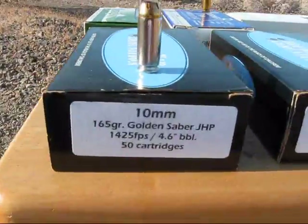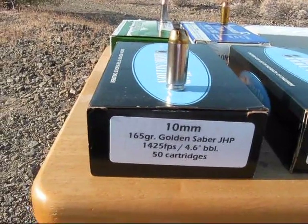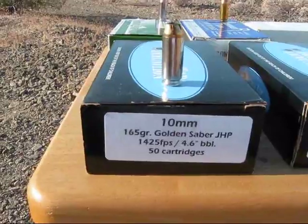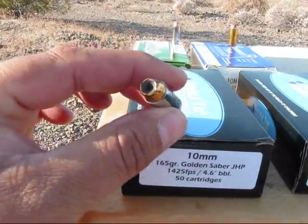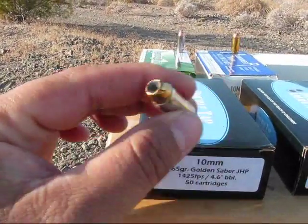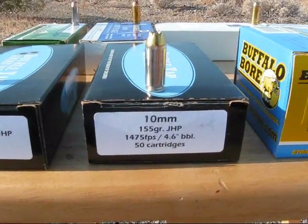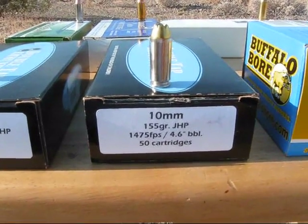First we've got the Double Tap 165 grain Golden Sabre jacketed hollow point. Then we've got the 155 grain jacketed hollow point, also from Double Tap.